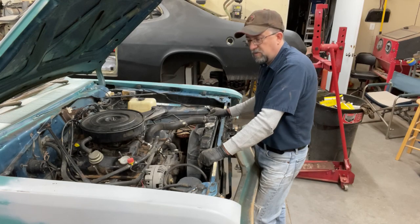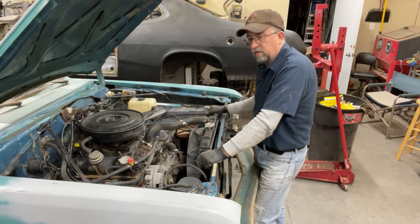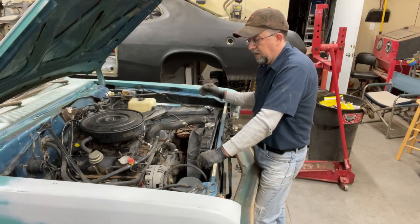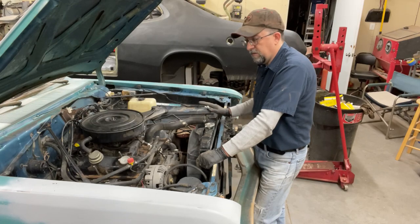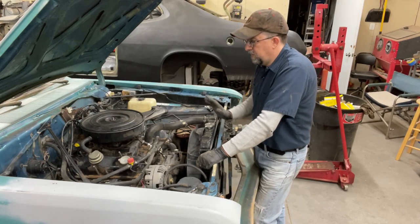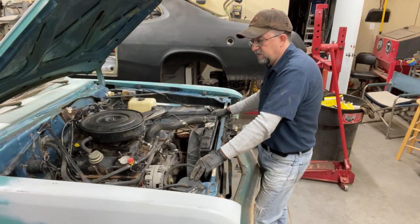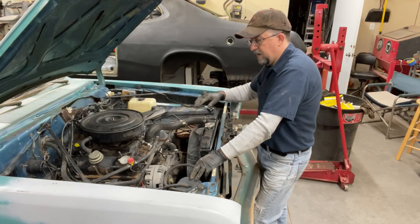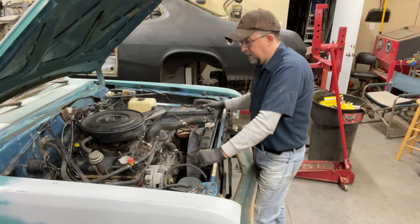There are several ways I can approach this engine pull — work by systems, pulling out all the electrical, and pulling out all the fluids and hoses. But I think I'm going to start with the fluids, get those out of the way, and start from the front back, outside in — a lot of the stuff on the firewall and the fender aprons. Then I'm going to do the wiring and just kind of peel everything back until I get down to the engine.